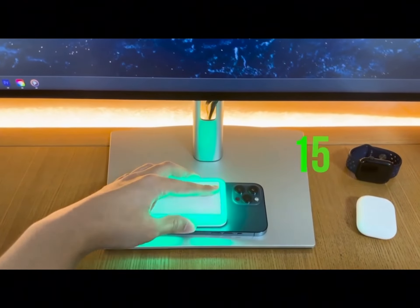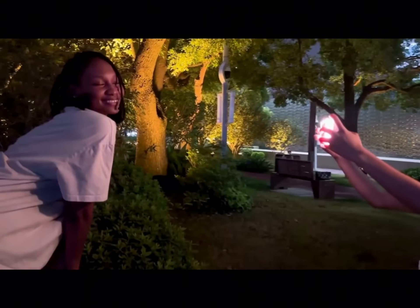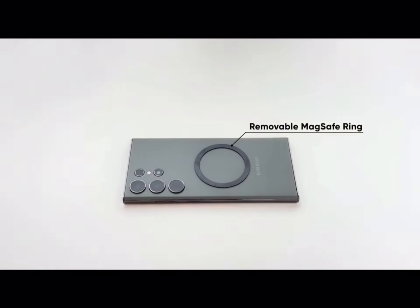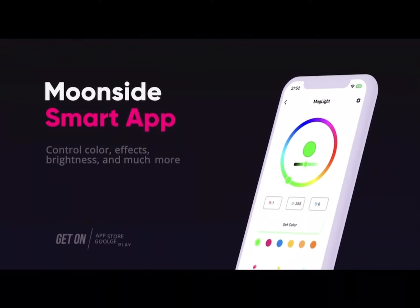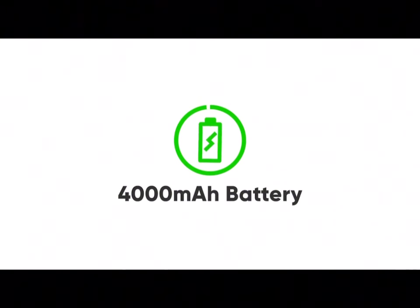I've honestly always wondered why nobody designed a smartphone case or a MagSafe accessory that had a built-in ring light for elevated selfies and smartphone photos. The flash on your phone is the worst possible light source for great, natural-looking, well-lit photographs, and the idea of separately carrying a light around hasn't particularly made sense to me either.